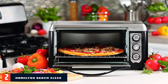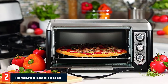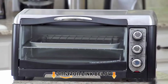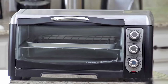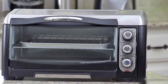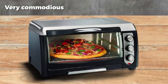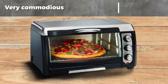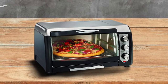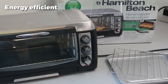Moving on to number two: the Hamilton Beach 31330. Unlike many toaster ovens, the 31330 convection oven cooks food evenly. With dimensions of 17.7 x 14.2 x 9 inches, this toaster oven weighs 11.7 pounds. It has a roomy interior — a large 12-inch pizza or six slices of bread fit inside easily. This model has been credited as a very reasonable option for pizza lovers, given the baking performance and roomy interior.